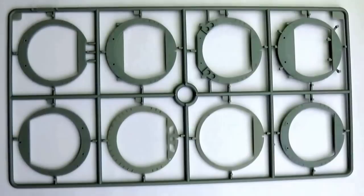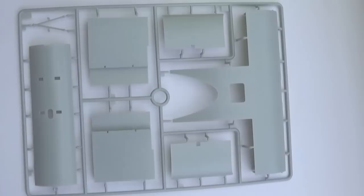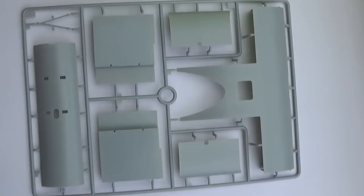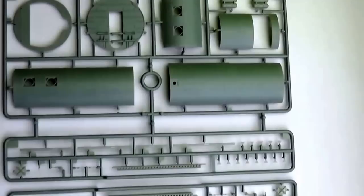Here we have some of the bulkheads — there are a lot of these. I would actually suggest that you might want to remove them as you need them, because they are all slightly different, or use a pencil to put a number on them so you can keep track. Here we have the roof section and some of the inner wing detail, a wing spar, and two more fuselage sections. This is why you don't really get an idea of how long the fuselage is going to be — because it's split up into all these little sections.